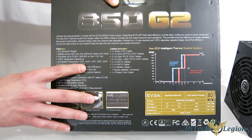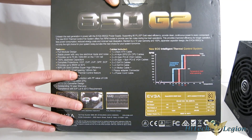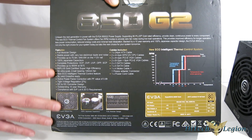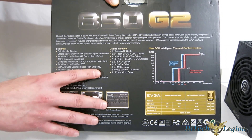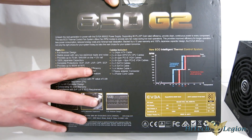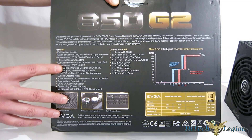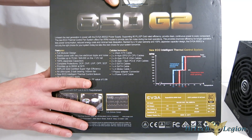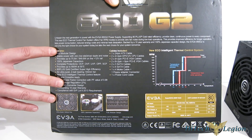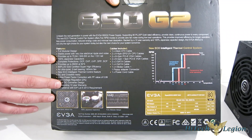Complete protections: OCP, OVP, UVP, OPP, and SCP. So in the case of over-voltage, over-power, etc., the unit has built-in protection to shut down and protect itself as well as all your other components. Provides up to 850 watts at 50 degrees centigrade — a very important rating. A lot of power supplies are only rated at 35-40 degrees centigrade, so this 50-degree rating means you're going to get continuous power inside a very hot case.